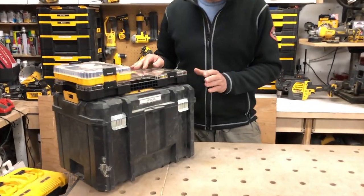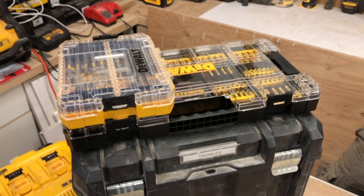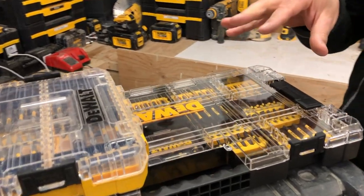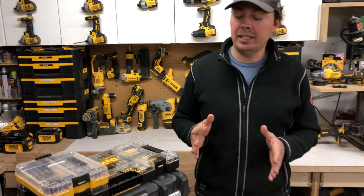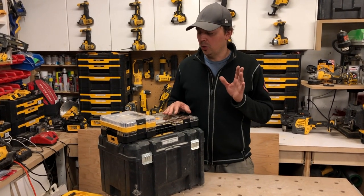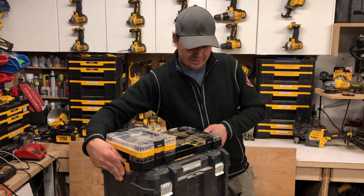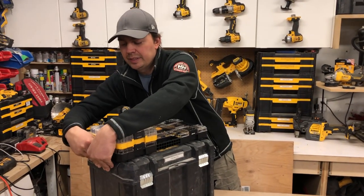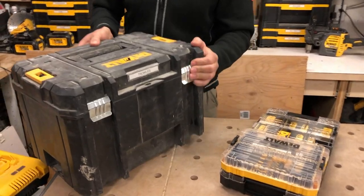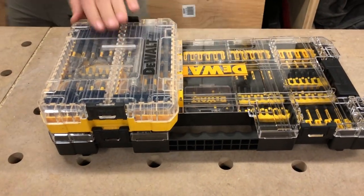This is just a typical T-Stack box, and on top is a couple of bit kits. We've looked at one before, but this one right here is new to me. This has been in the States for quite a while now, but it's finally here in Canada. I picked this up at Lowe's. I'll leave some links down below for Amazon and Home Depot. It does connect to a T-Stack box — that's why I love it — and it just snaps right on top there.